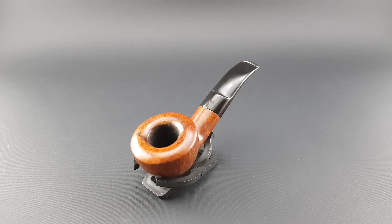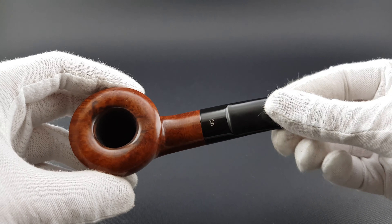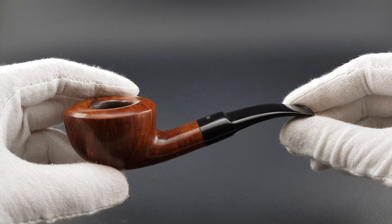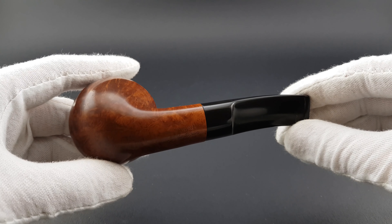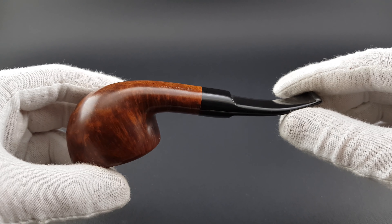Near-mint condition of the pipe — we're gonna have a closer look. Shape 95 is a well-known shape, favored by many, and it's a really cool looking shape.